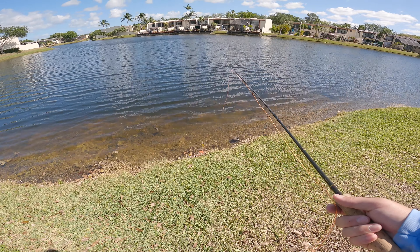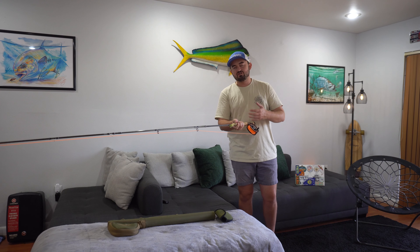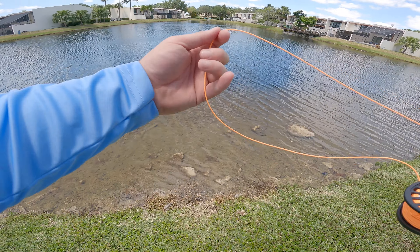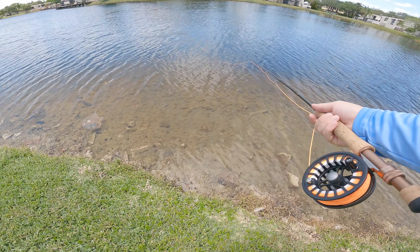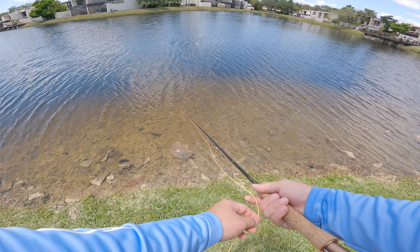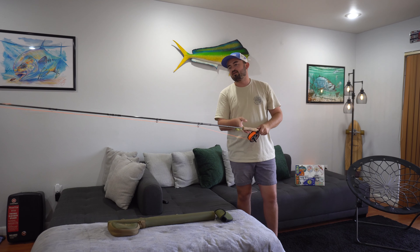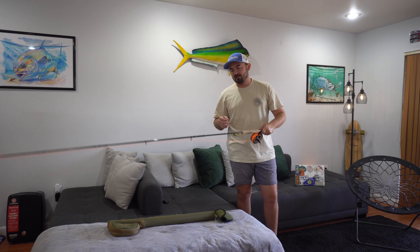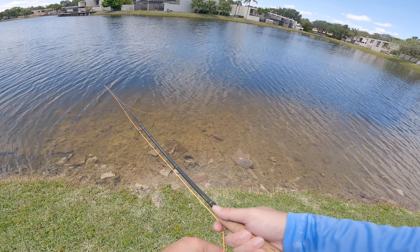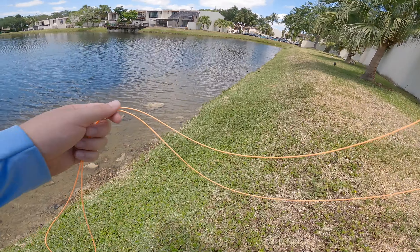Once you graduate from picking this up off the Cabela's or Bass Pro shelf, you don't necessarily have to completely buy a new rod. All you'd have to do eventually is upgrade the line to a more premium line. Some people have told me you can get better line to help you cast a little further once you start advancing in the fly fishing realm. But like I said, I'm brand new to the sport, so I just want to cover my experience with an entry-level fly rod and why I think this is probably the best bet if you're getting into the sport.